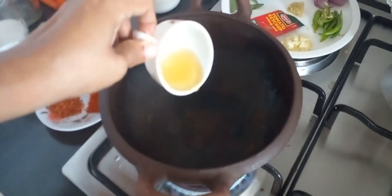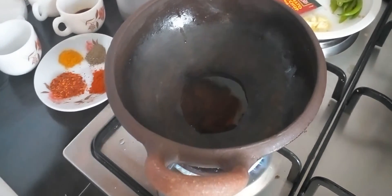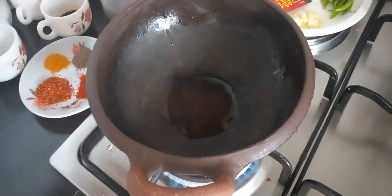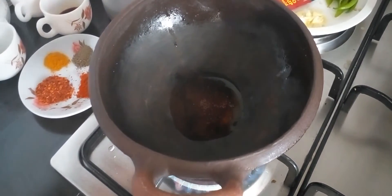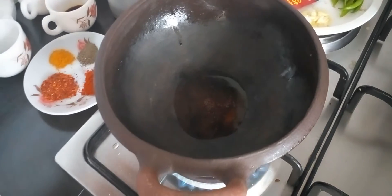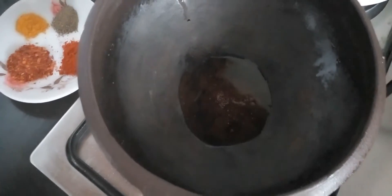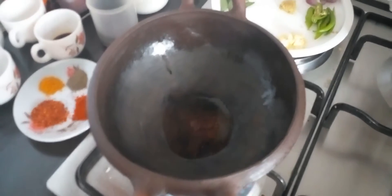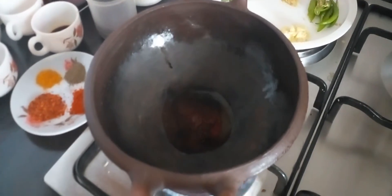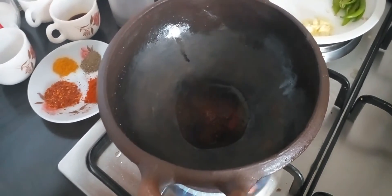We'll add oil to temper. When the oil is heating, add a little mustard. I'm using a clay pot, because we are using vinegar and oil, that's why we must use a clay pot.